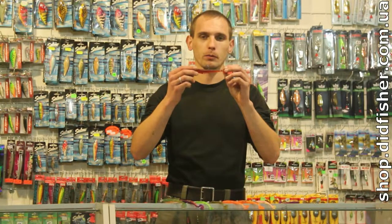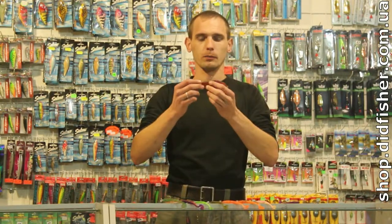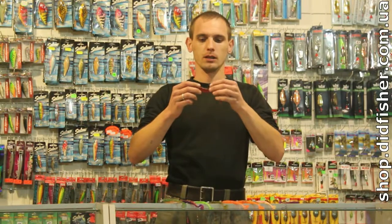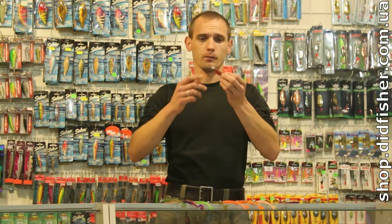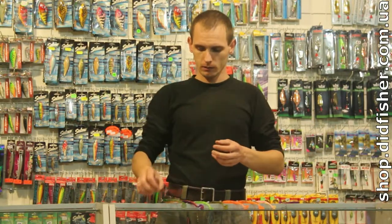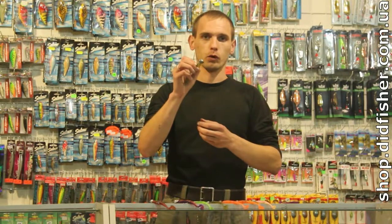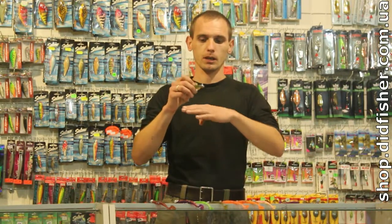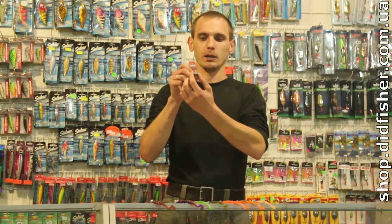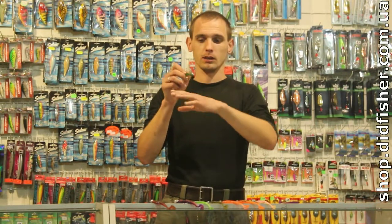Джиголовка, крючок которой равен половине длины приманки, либо чуть меньше, если мы ловим судака. Но это опять же условности. Бывают разные виды джиголовок: от самого обыкновенного шарика, далее идёт джиголовка очень удобной формы — «футбол», так называемый, которая вытянута эллипсом в бока, подобно мячу для американского футбола.